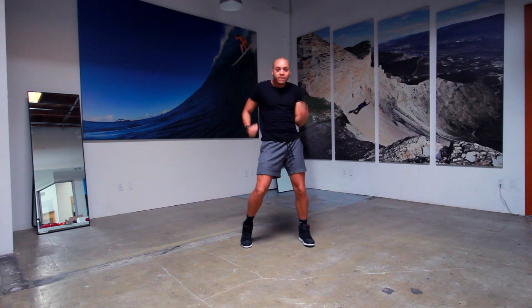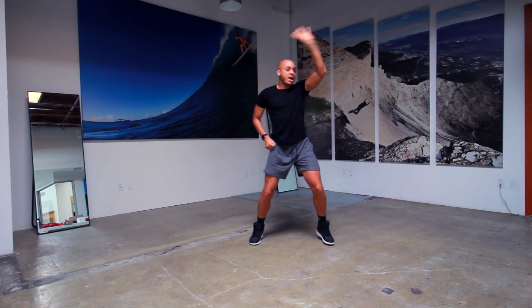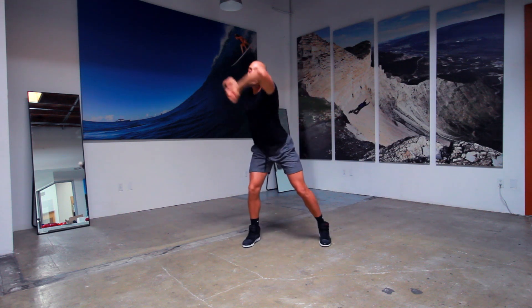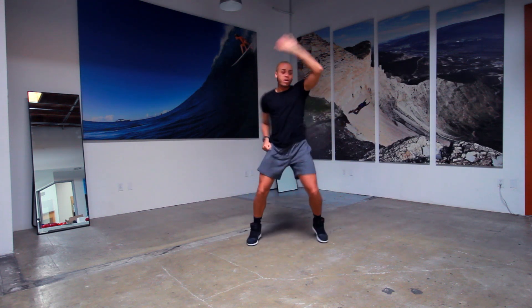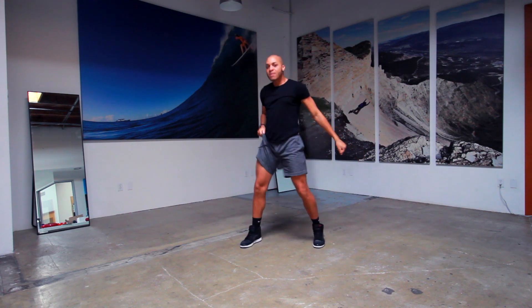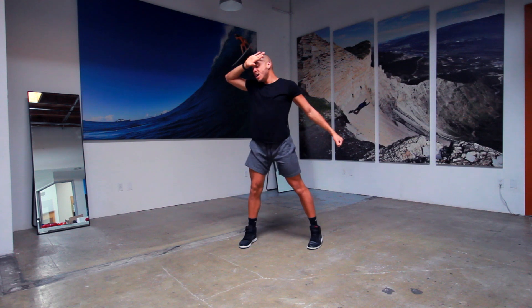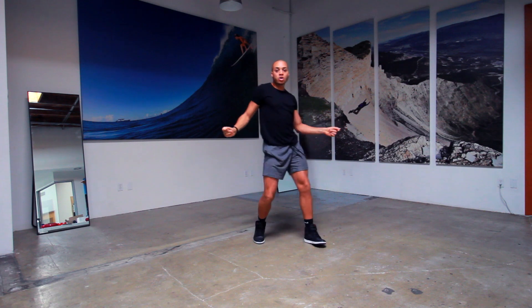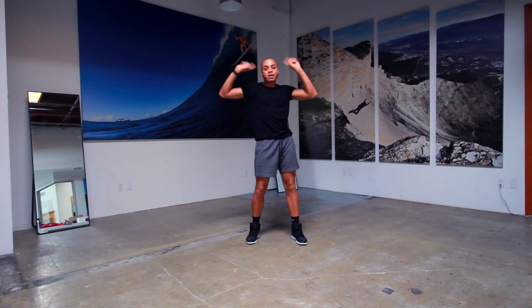One, two, three, four, and five, six, and seven, eight. One, and two, three, four, and five, six, and seven, eight. One. 5, 6, 7, and 8. Are you ready for me? And 2, 3, 4, and 5, 6, and 7, 8. 1, and 2, 3, 4, and 5, 6, and 7, 8. Okay. From there, we're going to step up to the left. Left, right, left, right.